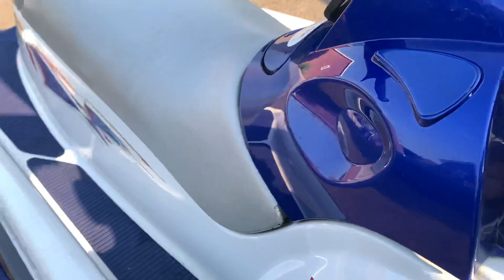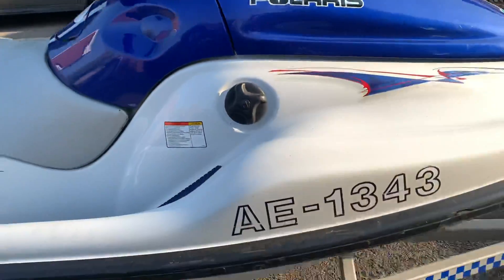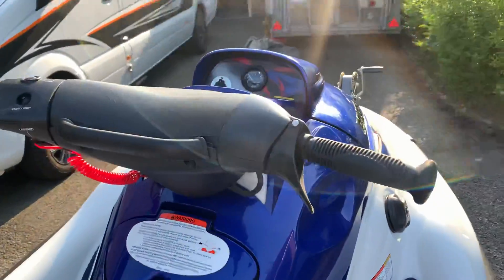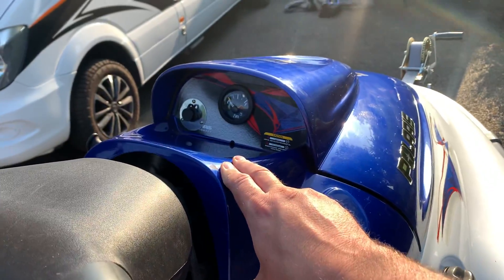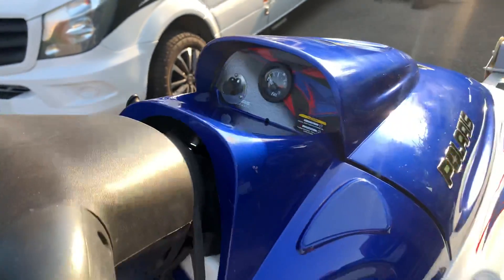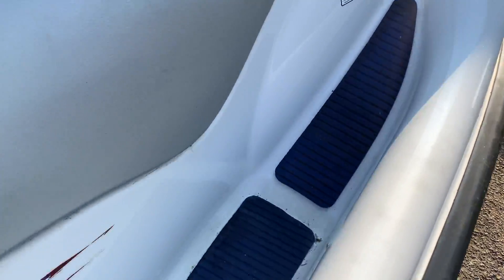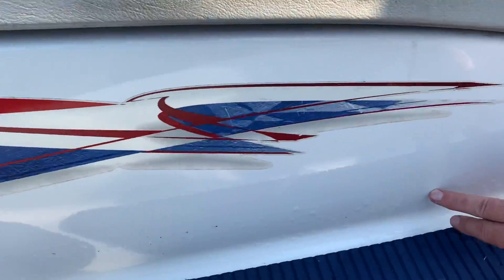It's all registered with DataTarget against that registration number. Got a USB point in there and it's set up to take a mobile phone radio. All the foot grips are in good condition, with a little bit of bubbling along here.